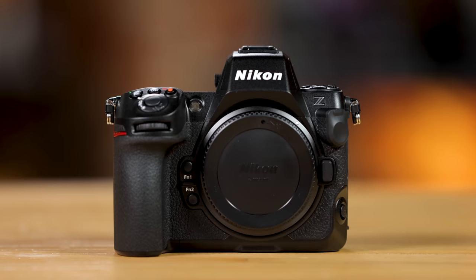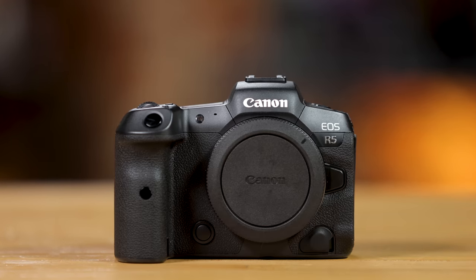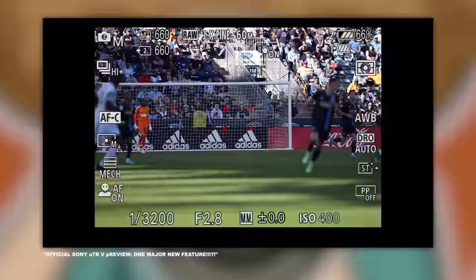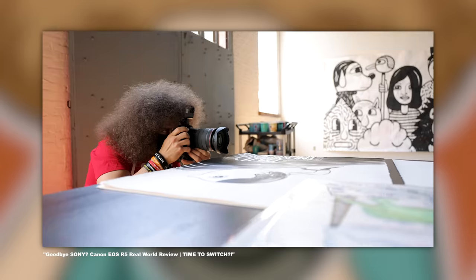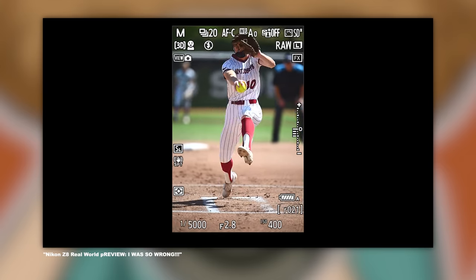Jared Polin, froknowsphoto.com. This is a pretty big comparison between the Nikon Z8, the Sony A7R5, and the Canon R5. I've taken all of these cameras out into the real world to test them so we can put them together with all of the specs, at least on paper, to help you decide which camera might be the right one for you.